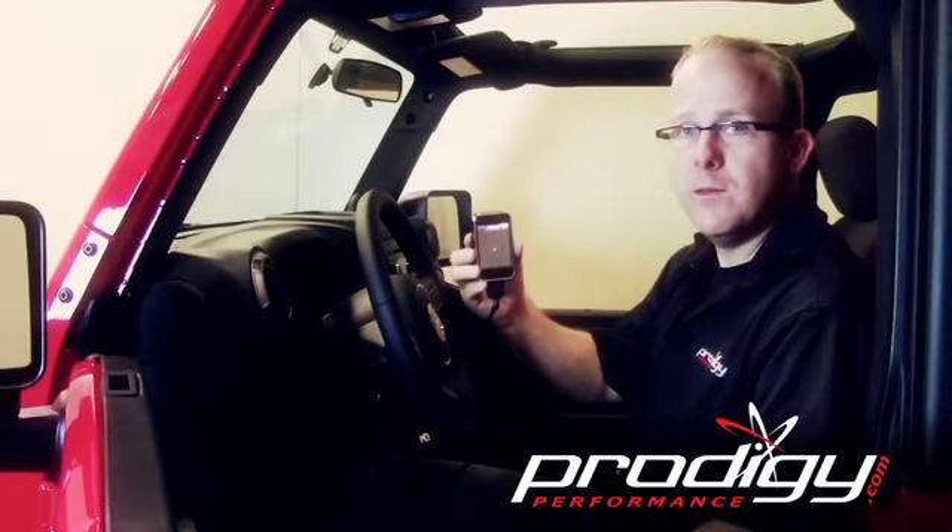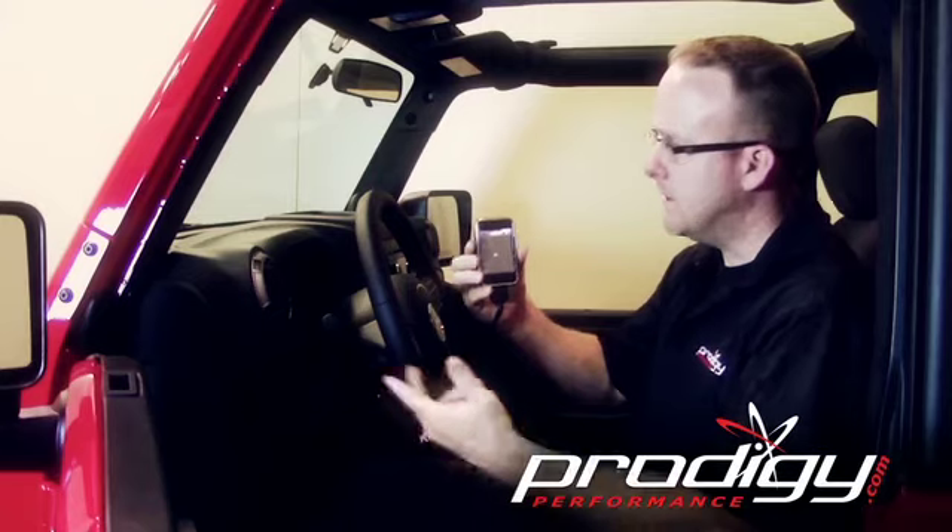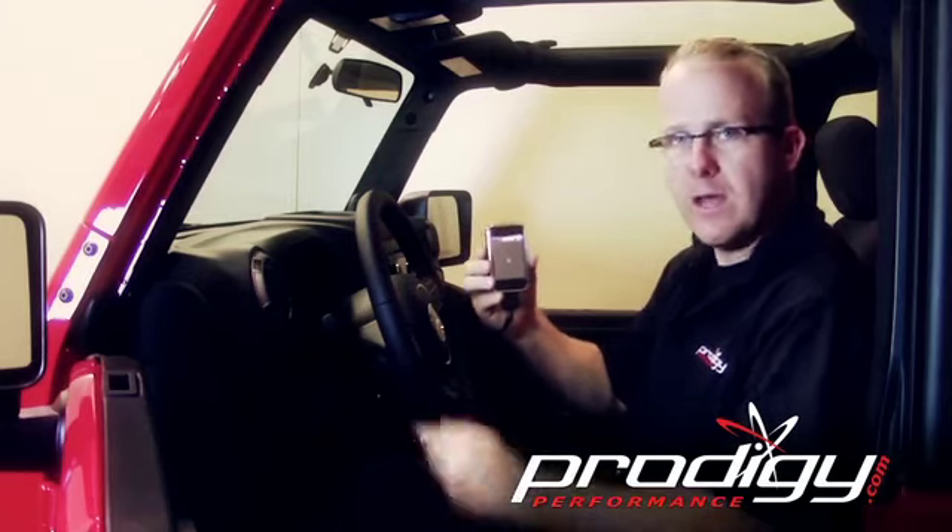I'm Wes from Prodigy Performance and this is the Intune i1000 DCX on a 2012 Jeep Wrangler. Thank you for watching this video.